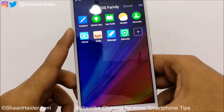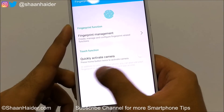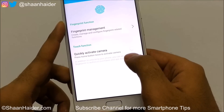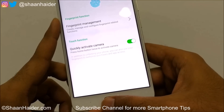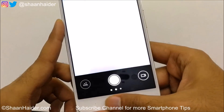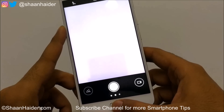Another option is Quickly Activate Camera — press the fingerprint button twice to activate the camera. If you turn this on and then press the fingerprint scanner twice, it will launch the camera application. This is a nice feature to quickly activate the camera from any screen.